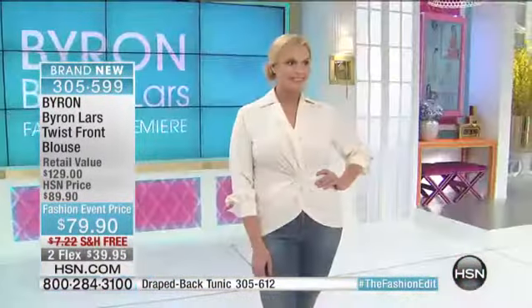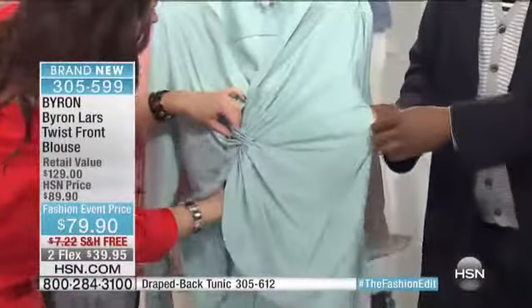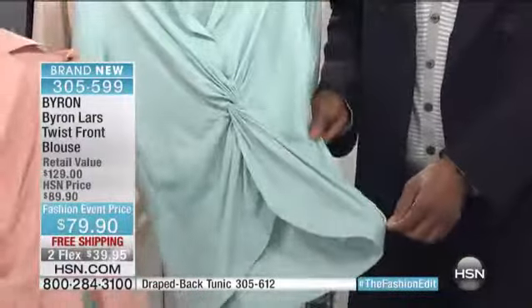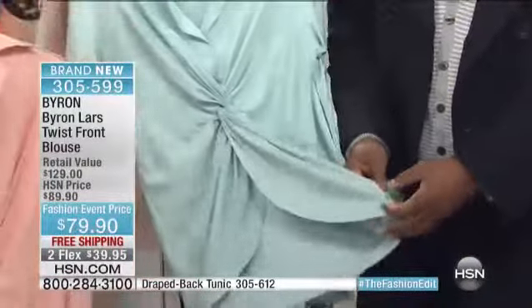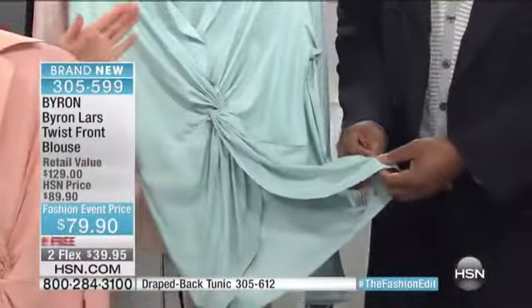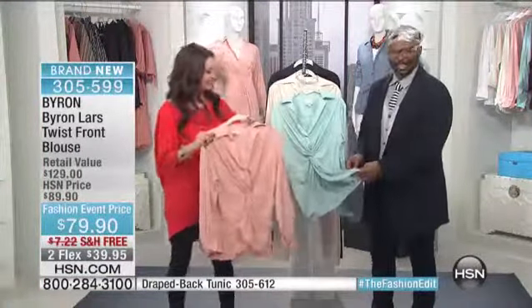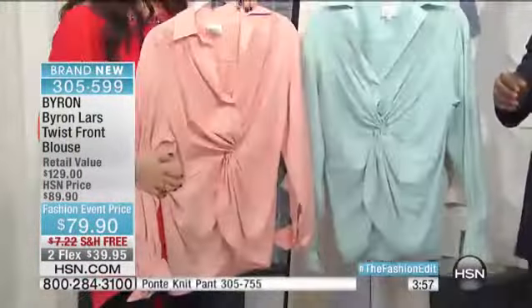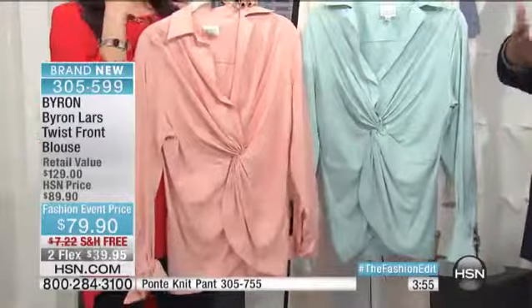Everybody says the same thing: if it twists in the front, how do I get in it? There's actually an invisible zipper on the side. I call it an escape hatch — in an emergency. It's like, pull here, and you're in and out in an instant. Nothing's that difficult to figure out and put on.